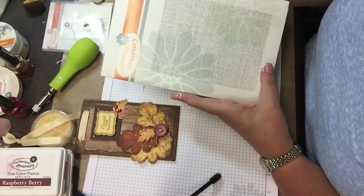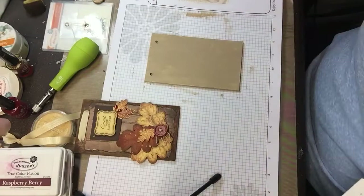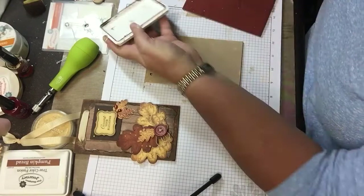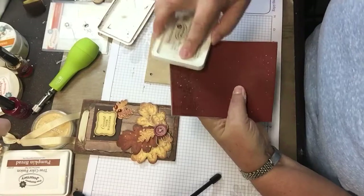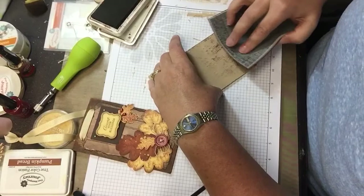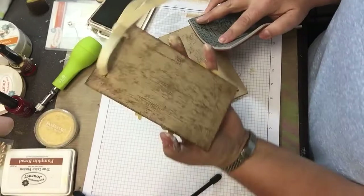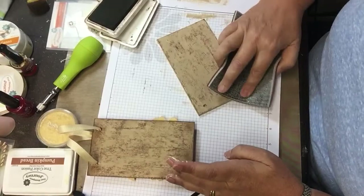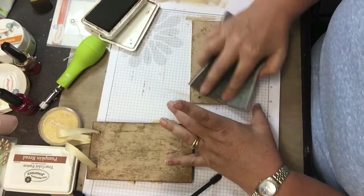Then the next thing we're going to do is take our Canvas Prints stamp set 0019 — it's a background stamp, one of the original ones from Fun Stampers Journey. This one has the indexing on the back; some of them don't yet if they're still part of the old batch. I'm not putting it on a block — I'm just using it like this to add some texture to the back so it kind of mimics wood on the back too, if anybody looks at the back of your hanger, or if you were using it as a plant stake.